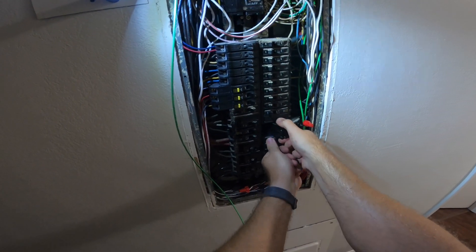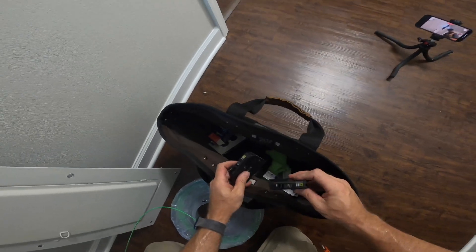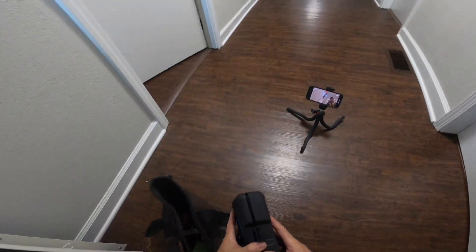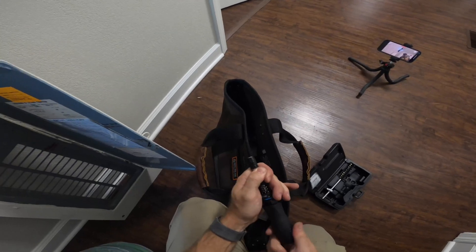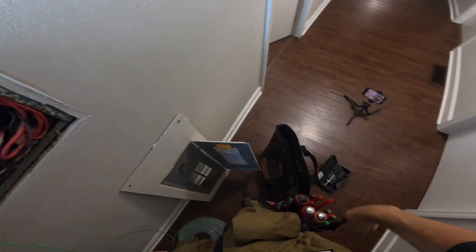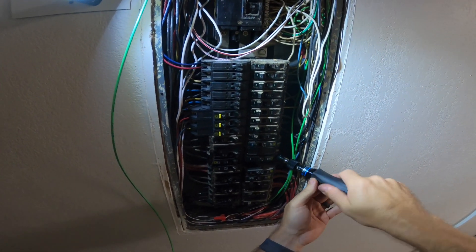Now I'm going to replace that double-pole 30 amp breaker with a single-pole 20. I'm checking what breaker it is — I brought several since I knew it was a Square D panel but brought all types just in case. I'm putting in a single-pole 20 and tying in the black wire that's still going over to my box. I've already pulled the other one out. Now I'm getting out the Capri torque screwdriver — I have a review for that one. My Vera doesn't go up high enough; these Square D breakers need 36 inch-pounds, so I have to use the Capri for that.